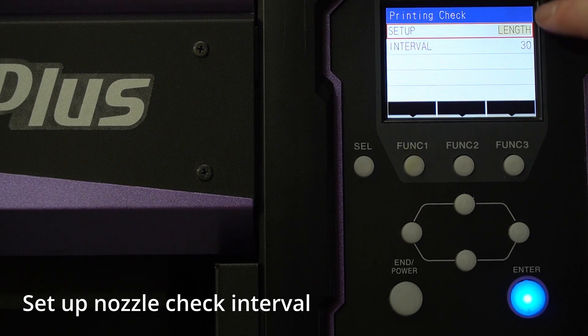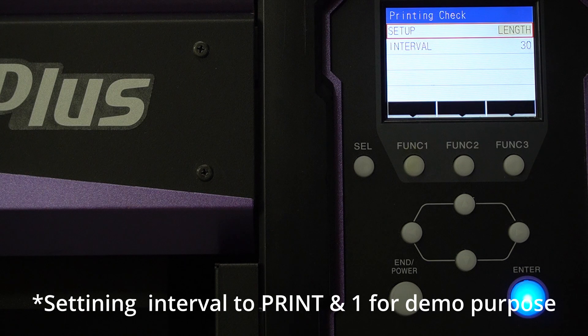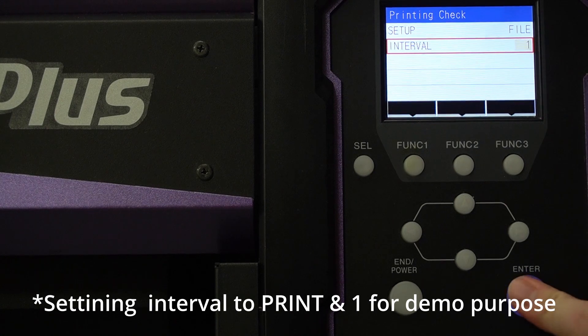You can select the number of files or the length. The machine doesn't check the nozzle while printing. But if you set a length of every 10 meters and you run a 12-meter job, the machine will check after the 12-meter job is finished. For this demo, I will set it to every single file so you can see how it works in the video.